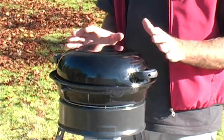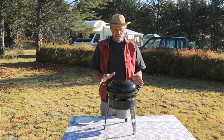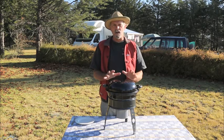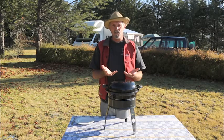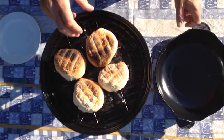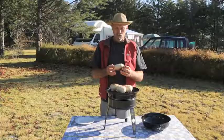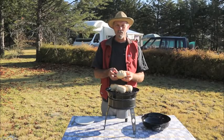Our buns have been baking in the Kadak Safari Chef for about 40 minutes now. Don't forget that we turned them over halfway, just so that they get a chance to bake on both sides. These look like really super homemade buns. Let's go make some hamburgers.